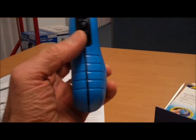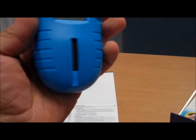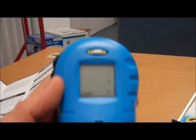The reader is very lightweight and fits in your hand. There's an on-off button on the side, scrolling keys, and you put the strip right there in the front and read the readings on the top. Also included in the box is a lanyard.